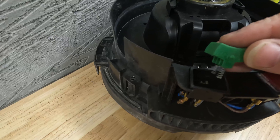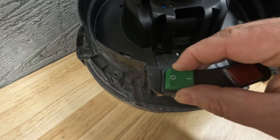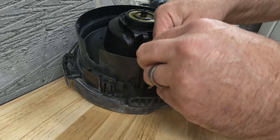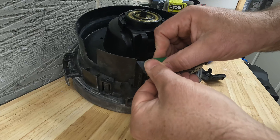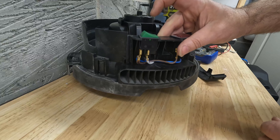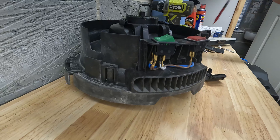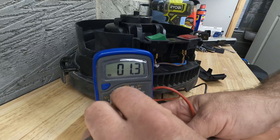And then we're going to pop it back together. The switch sounds good, there's no sponginess in there, so we must have put it back together well.